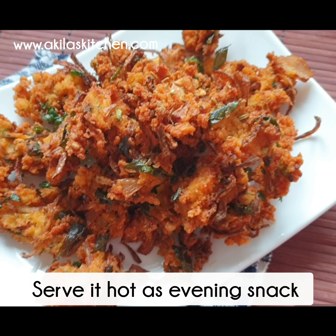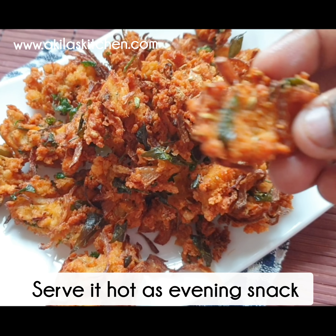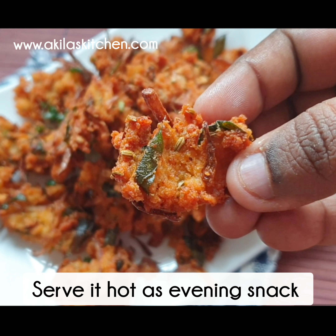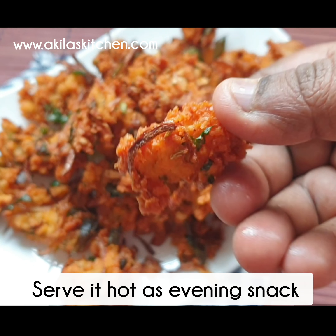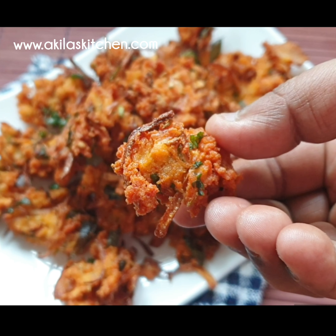Please comment on this recipe. If you enjoyed this video, please like, share, and subscribe. If you want notifications for my videos, click the bell icon.